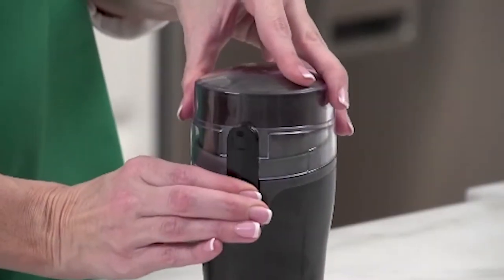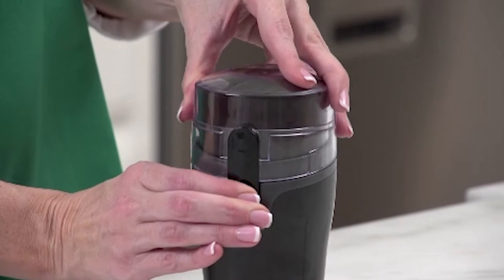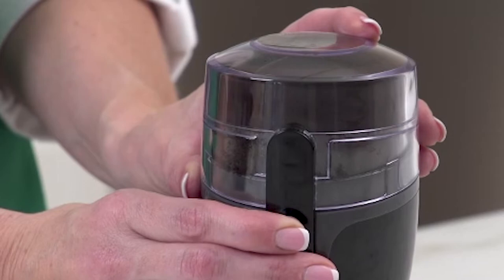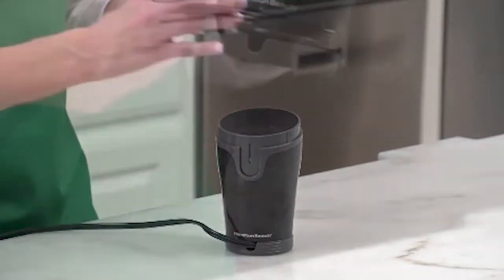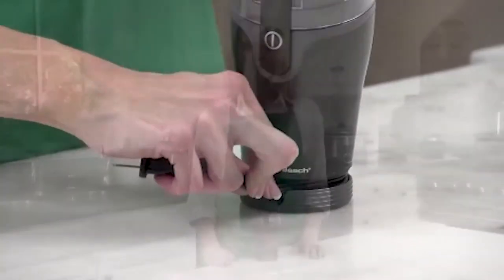Listen to it. The Hamilton Beach Fresh Grind Coffee Grinder is quieter than any of the leading competitors. It has stainless steel blades, and you can use it to grind spices as well as coffee. There is a removable grinding chamber, so cleaning up is a snap. There's also easy cord storage, so it won't take up a lot of space when you're not using it. Now that's good thinking.